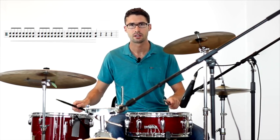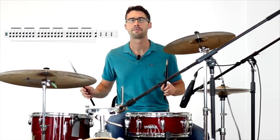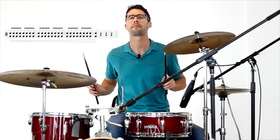Then we're going to do a little drum fill with the snare and the floor tom, using a crescendo — starting really quiet and building louder and louder. I'm going to play on the edge of the drum to get the really quiet sound, and as I get louder I'm going to move closer and closer to the center.